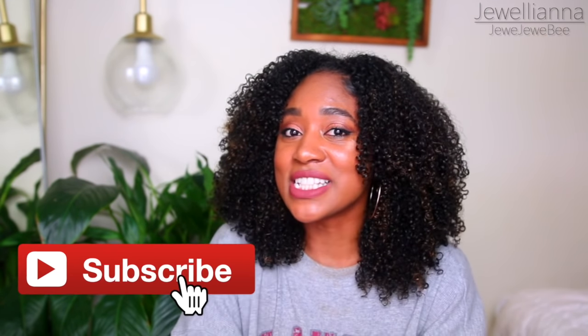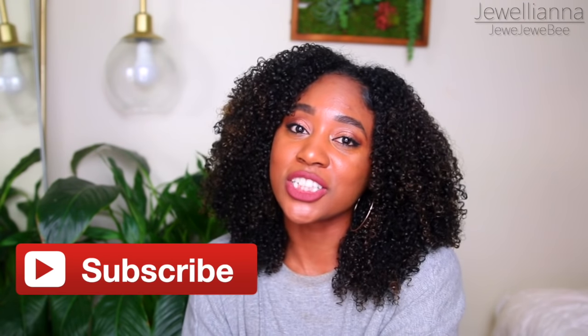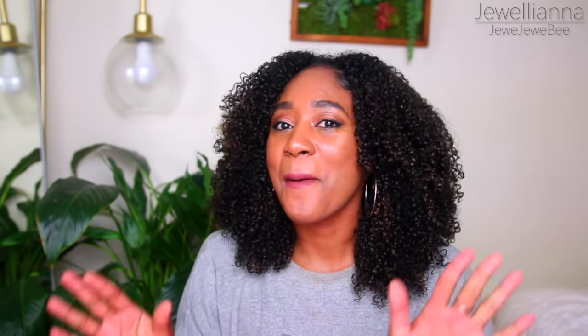If you enjoyed this video, then please give it a thumbs up. Thank you so much for watching and I really hope you guys have a great day. Bye!